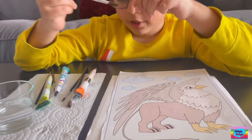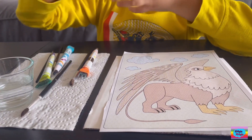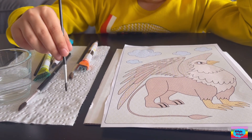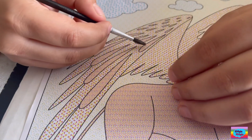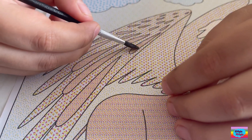take one brush, let's say this one, and then dip it in water, and then wipe it a bit. Wipe it, and then do one stroke, then the colors will start to change.